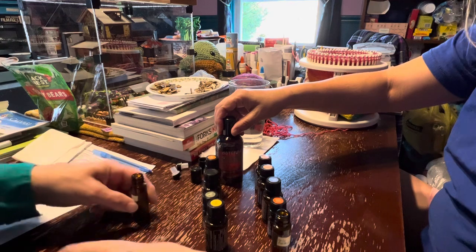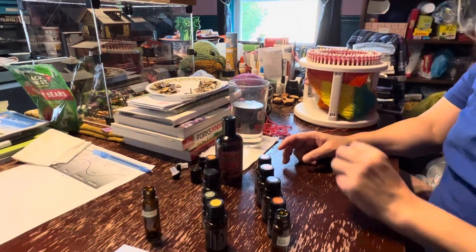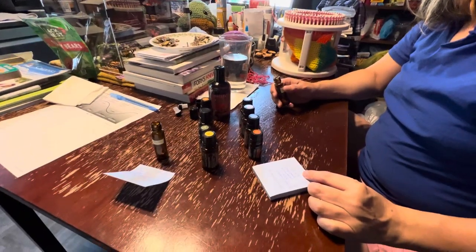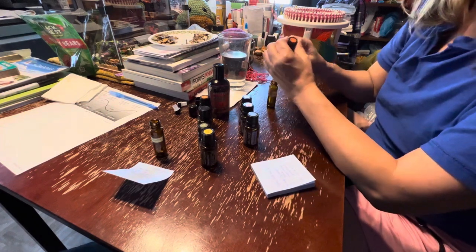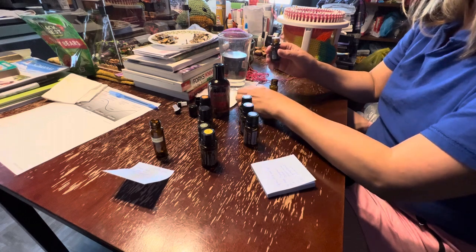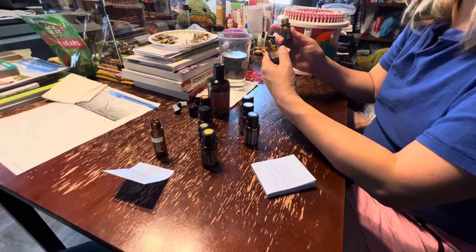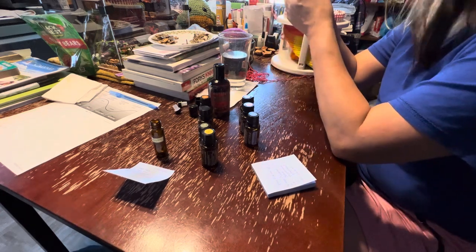And then this is the fractionated coconut oil right here that you use as the base. Coconut oil is the base. It's not animal — it's not like whale vomit or anything. It's not like the stuff you buy that's solid. That's how it keeps the spice — it's ambergris or something like that. It's disgusting. But that's what fancy people put on their bodies. It's the truth, I didn't make that up.